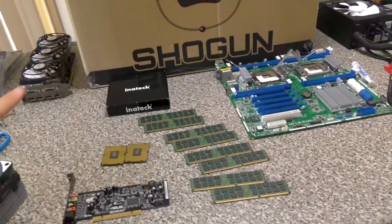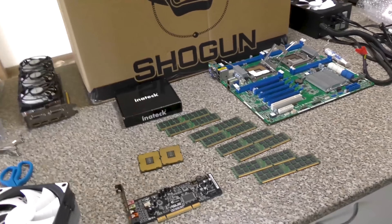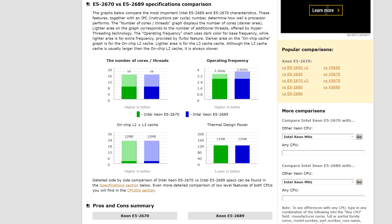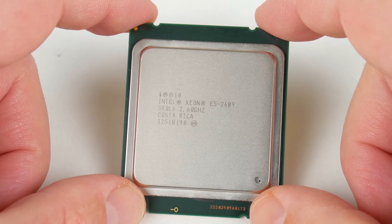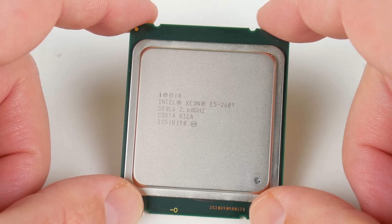I previously put two E5 2670s on an ASRock motherboard and made that my main rig. The difference between the 2670 and the 2689 is that the 2670 goes to 3 GHz all-core turbo, versus the 2689 which goes to 3.3 GHz all-core turbo. I found out about this CPU from Phil's Computer Labs, who tested it against a Ryzen 7 1700 and found the older Xeon could still get up and boogie.